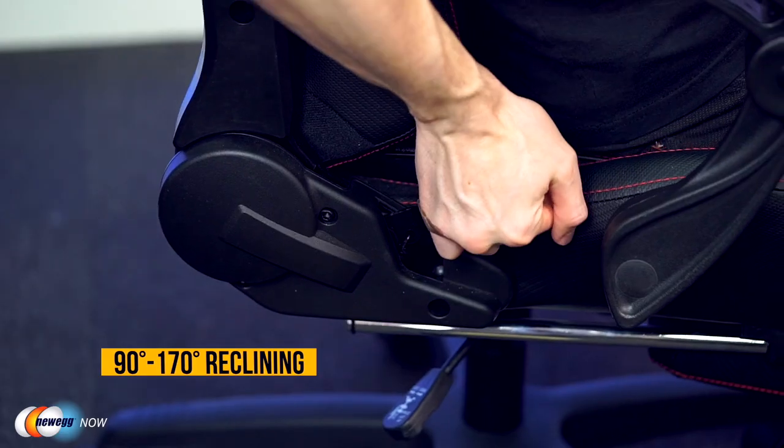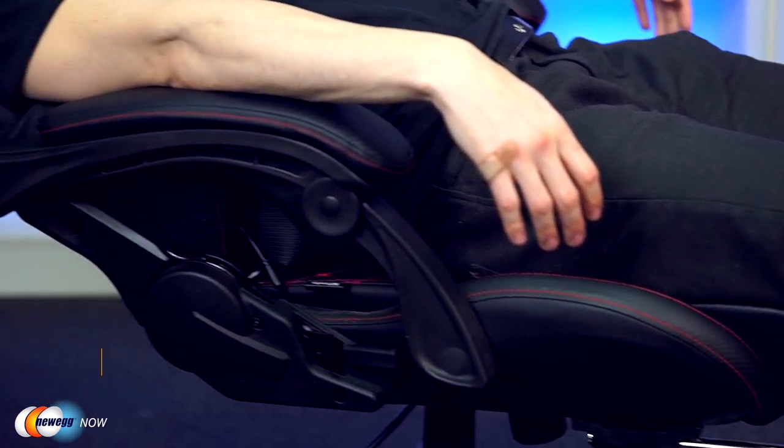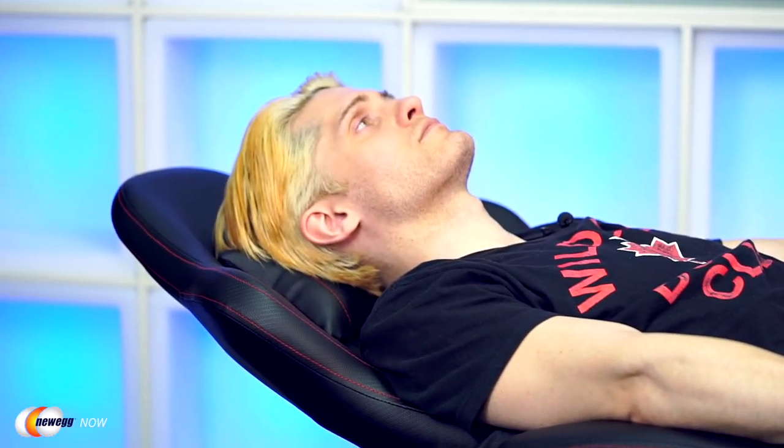The Dow Wings Chair also has a full recliner mode, which can take it anywhere between a firm 90 degrees all the way down to 170 degrees. So it's an excellent option for taking a quick power nap as well.